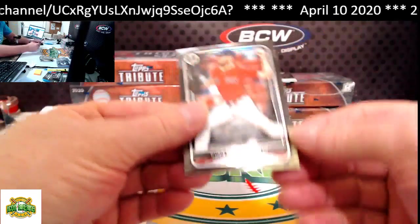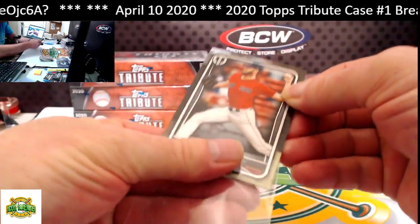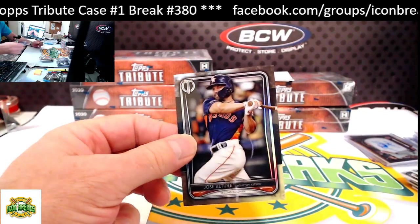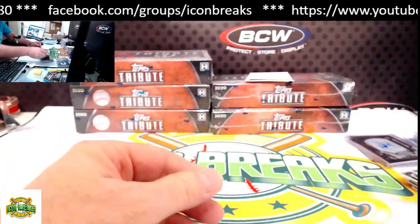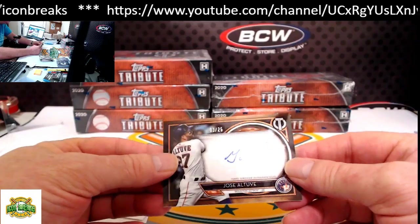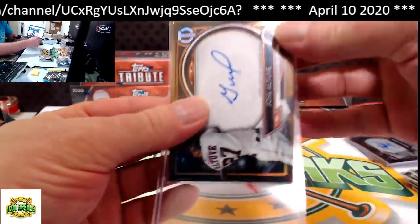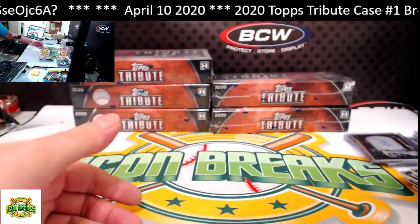Last pack of box one — this is going to have an autograph in it. First our base: Chris Sale for the Red Sox, and Altuve for the Astros base. Then our hit: Jose Altuve, 3 of 25 for the Astros — very nice hit there, going to John D. All right, first box done — let's move on to box number two.